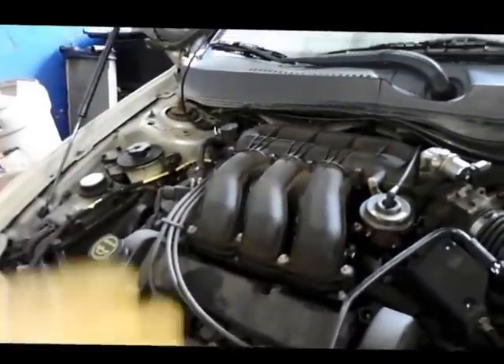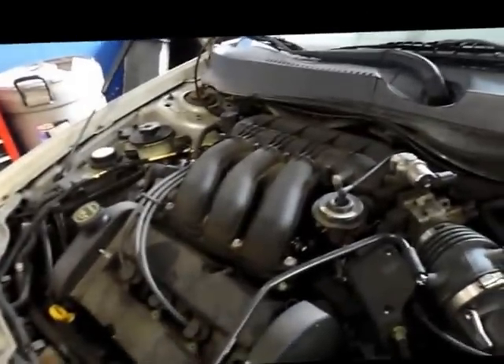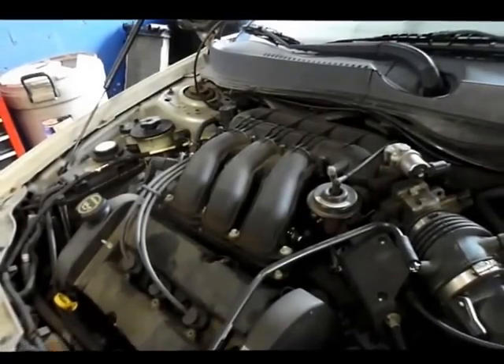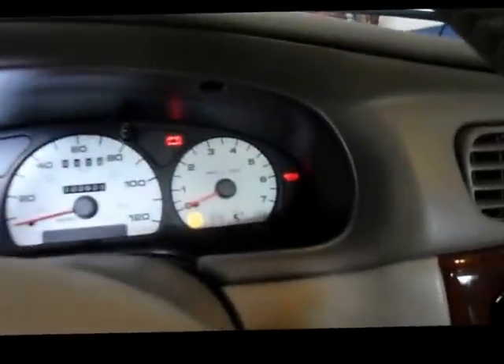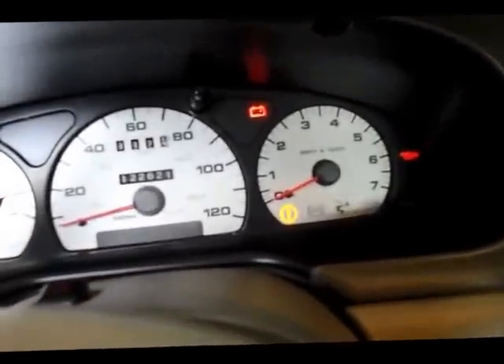It has no spark. First thing you assume is that the crankshaft sensor is not showing rotation of the engine, and therefore it's not allowing the engine to fire up. After putting it on a computer and scanning it, it comes up showing that the engine is spinning — you can see the RPMs — so we know the crankshaft sensor is picking up the signal.